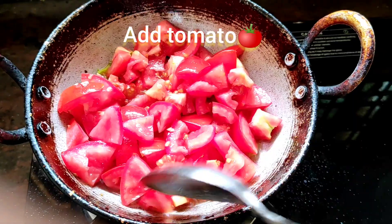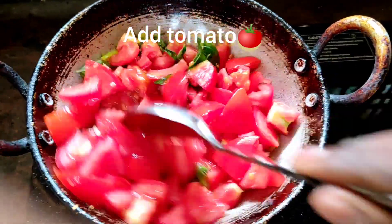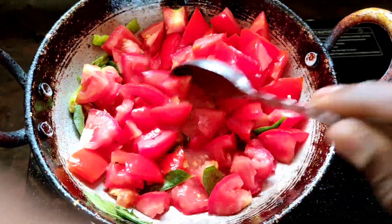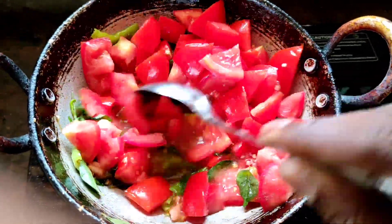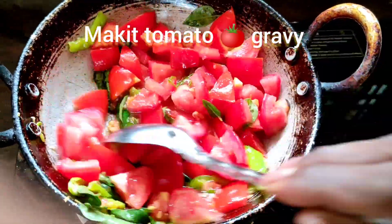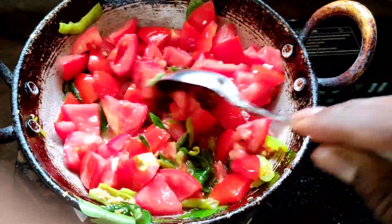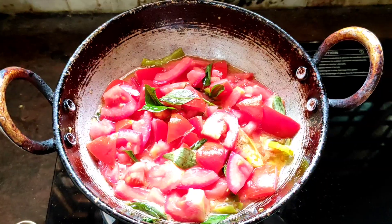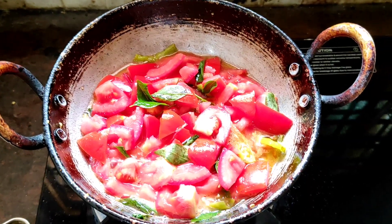Look at this friends. Now add tomato, just fry in the oil. Make it gravy - don't just fry in the oil, make it gravy. Just make it gravy. Look at this friends - cooking process.